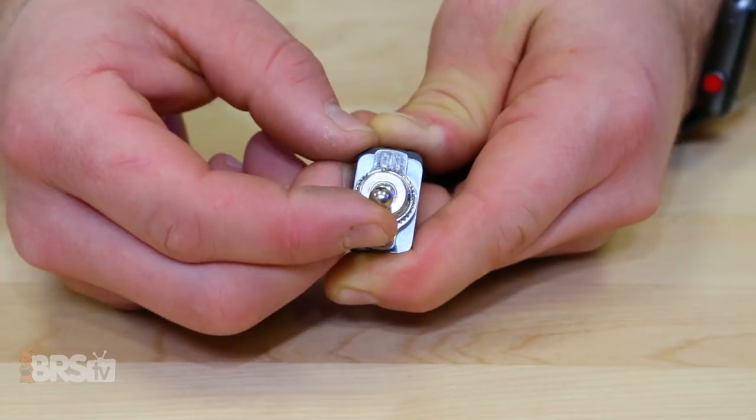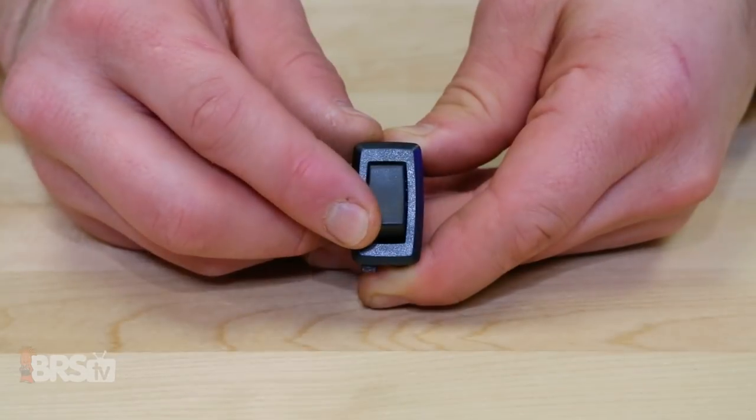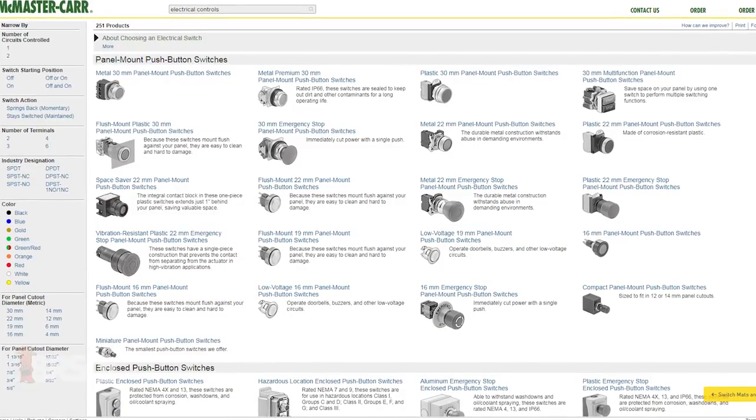Moving on to those of you who want to control your equipment like a skimmer or display lights with a flip of a switch rather than opening your phone or computer, you could use switches like a toggle, rocker, or even some styles of push button. Most of these switches can be flipped on or off and will stay in those positions until you physically flip the switch back.